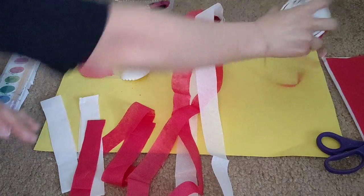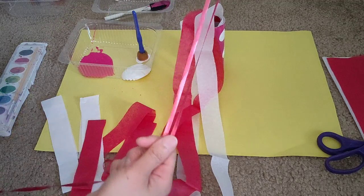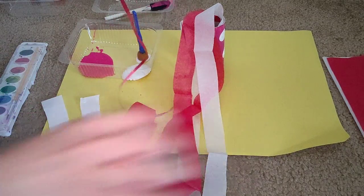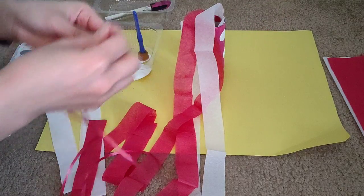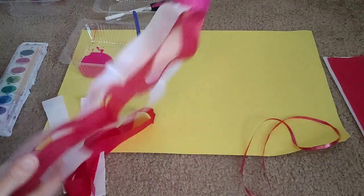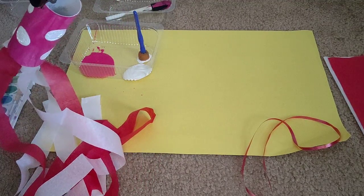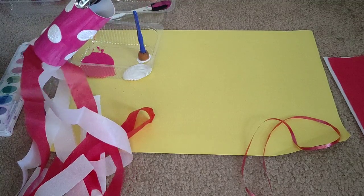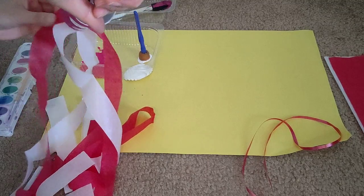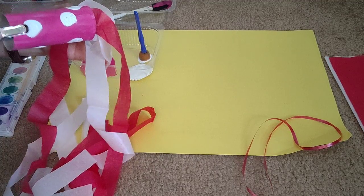The next step is hanging it, so I'm going to get some ribbon and cut a long piece — I just need to cut one side to get a long strip. Then I'll grab my wind sock and get my hole puncher. We're going to punch two holes on opposite sides of the roll.